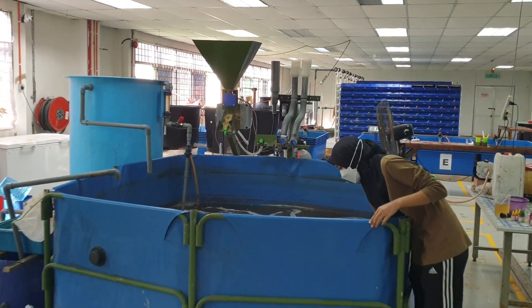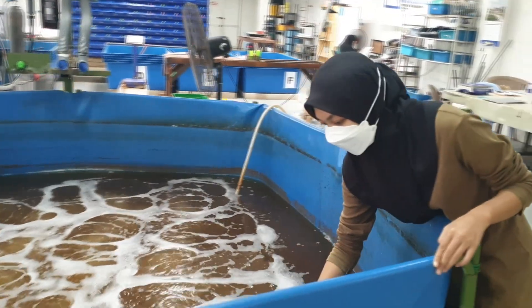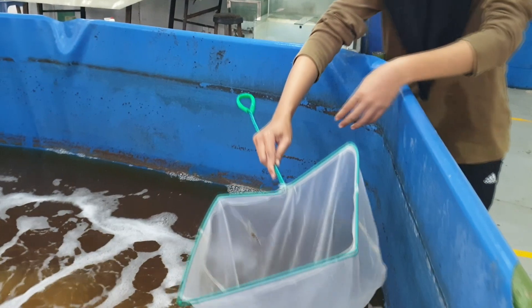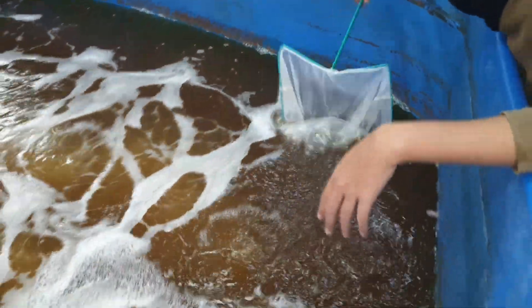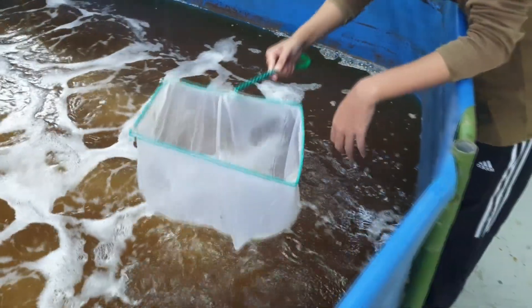Hi guys, thanks again for visiting us at RS AquaCulture. For those who have been following our channel, you probably have also seen that we actually have a smaller biofloc setup just beside our crab farm. This is a snapshot of how the shrimp was growing back then. In this video, we'll be showing you a newer biofloc system that we have actually modified and based a new process on.